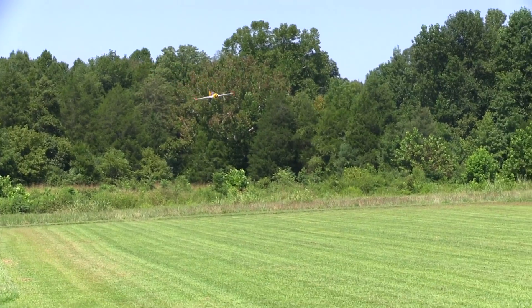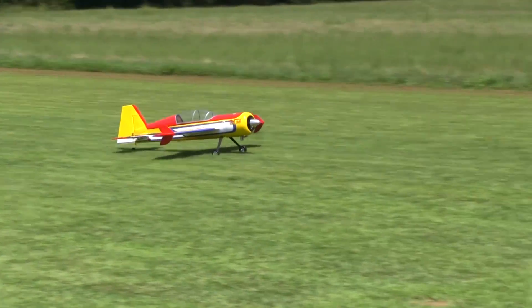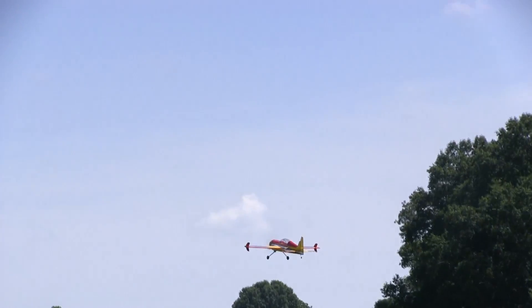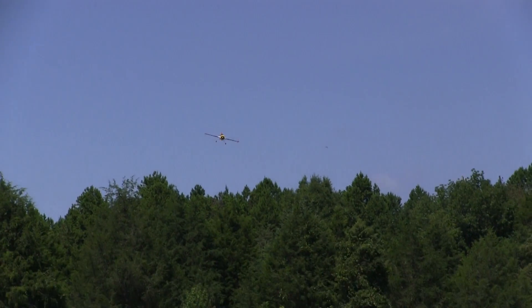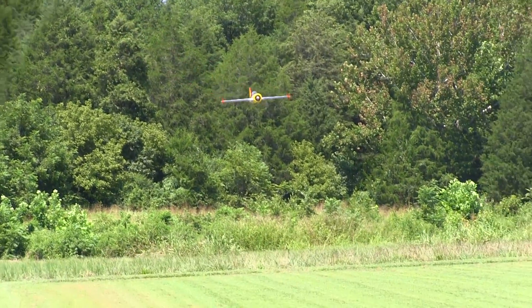And of course it wouldn't be me if there wasn't a bunch of touch-and-goes. I think this is great practice and a good way to help develop your fine motor controls. And here we just stuff the rudder in and make a nice pedal turn. There just doesn't seem to be a whole lot of things that the Yak doesn't like doing. And if I would have listened to Kiki the first time around, I would have known that a lot sooner.